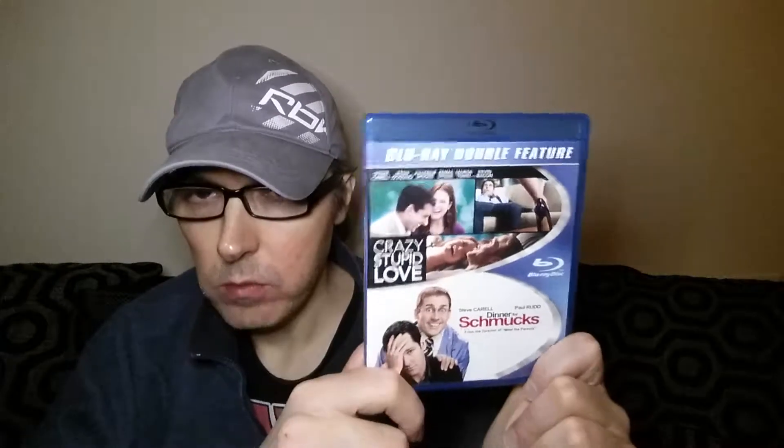The next one is Crazy Stupid Love and Dinner for Schmucks — also two very good films. I wasn't happy with the transfer on Dinner for Schmucks; I thought it should have been sharper, it looked a bit out of focus. The transfer on the other one was a bit better but I can't say for sure because I only watched it on the TV. Sometimes films can appear sharper on a smaller TV than when you project onto a big screen — the true test is the big screen.